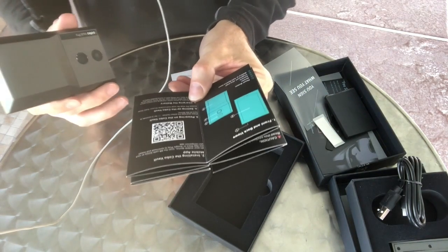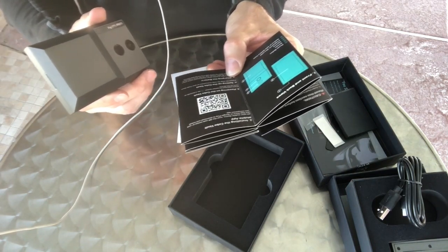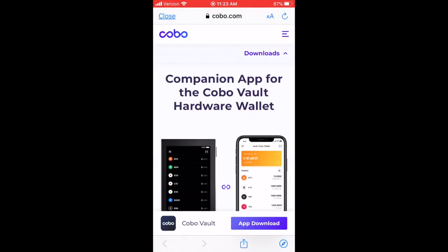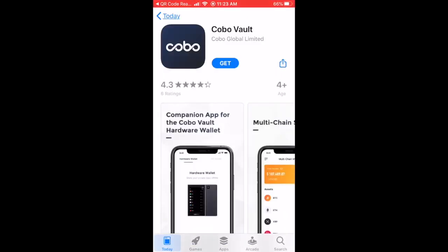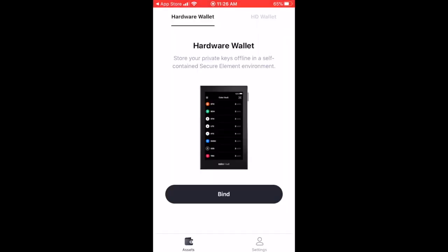So let's go through the instructions. Step one: front and back views — got that. Step two: installing the Kobo Vault mobile app. On your mobile device, scan the QR code or visit the app store to download and install the companion app. So we scan the QR code, it takes us to Kobo.com — accept cookies — then click on app download and off you go to download the app. Pretty simple, and you know you're going to the right place. Now, there are two parts: the phone app and the hardware wallet. The hardware wallet is only there to sign transactions. Everything else — scanning QR codes, broadcasting to the network — is done through the app.